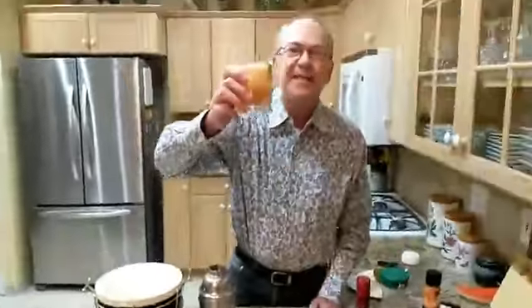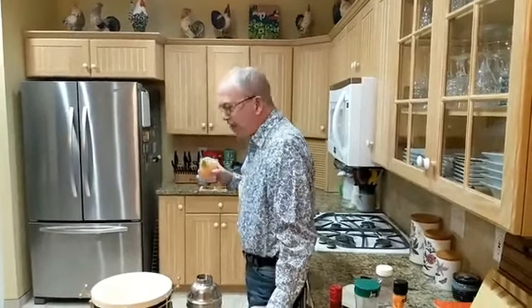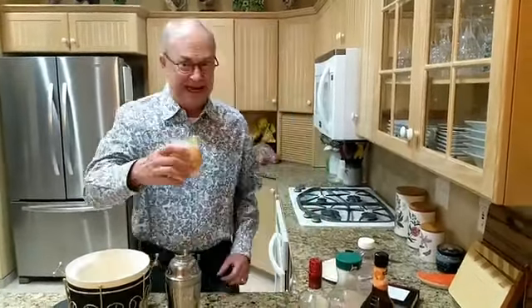And now for the taste. It looks lovely. Holy crapola! That's delicious! You could just guzzle that down. Oh my gosh. I think we may have to make two of these. That is really good.